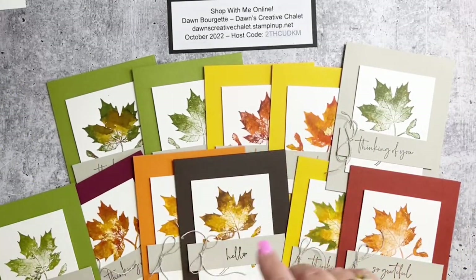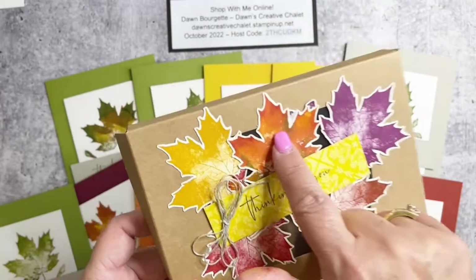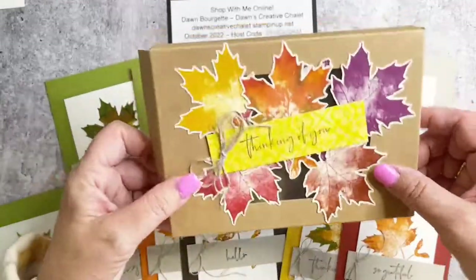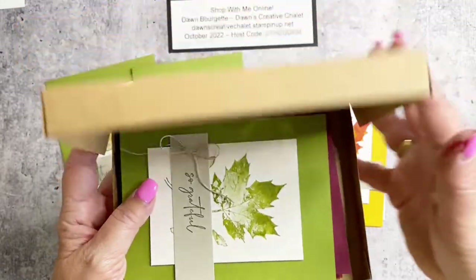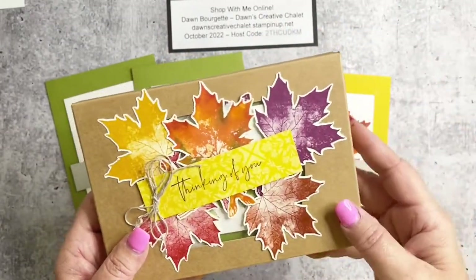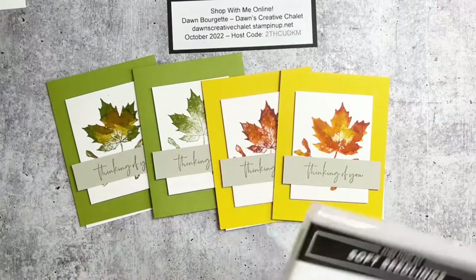One more thing I wanted to show you — I went to town cutting out leaves! This is one of our boxes with a window in it. I took a couple of the leaves done with the watercolor technique and a couple without, and just stuck them directly to the box. This is a cute little box that you could put all of your cards into and give as a gift. If you want to include envelopes, add fewer cards; or wrap a ribbon or belly band around it.